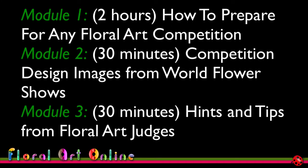This is module one of three modules looking at how you can improve your floral art designs to be a prize winner. The first module is how to prepare for any floral art competition, regardless of the level of the competition.